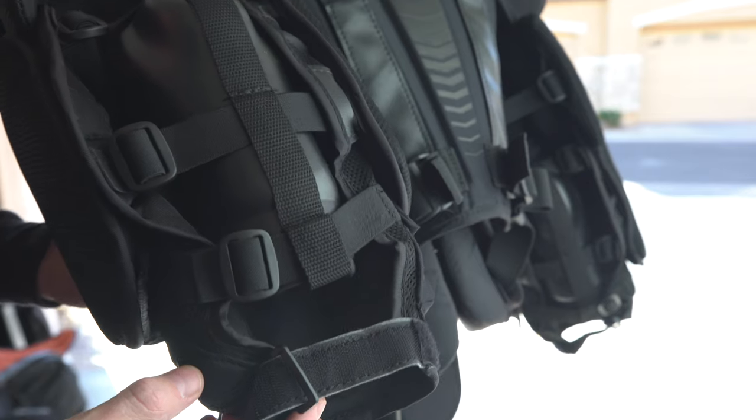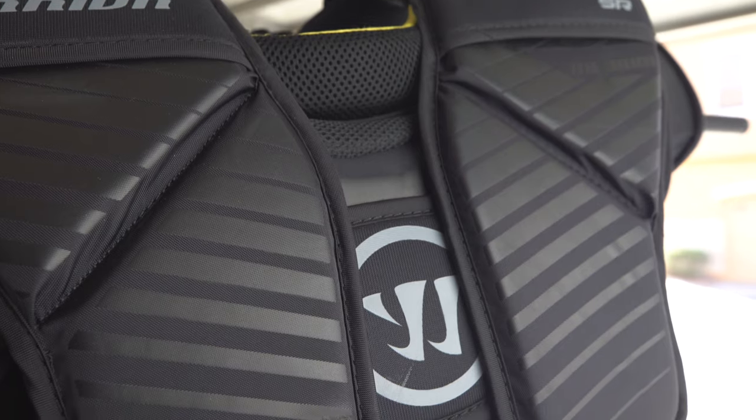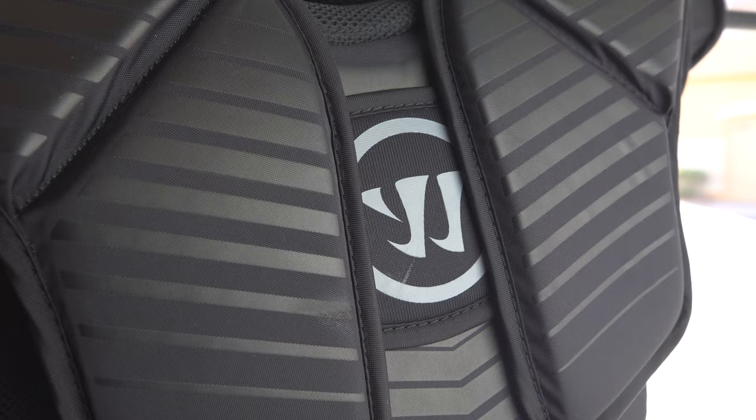The arms are starting to break in nicely after a few weeks and the elbows are bending and flexing nicely. The front area remains very stiff, which is something I'm thankful for, but I can definitely feel it under my jersey.